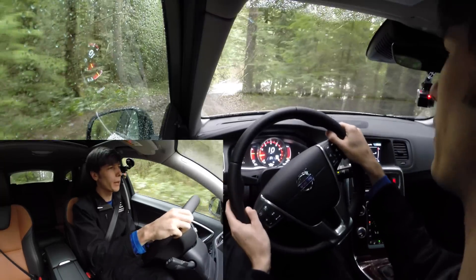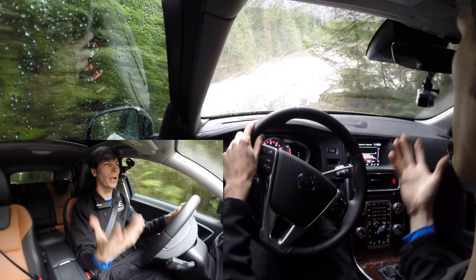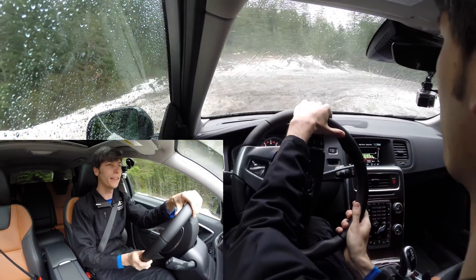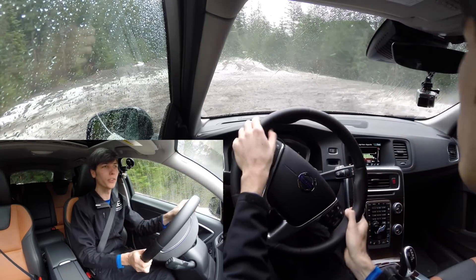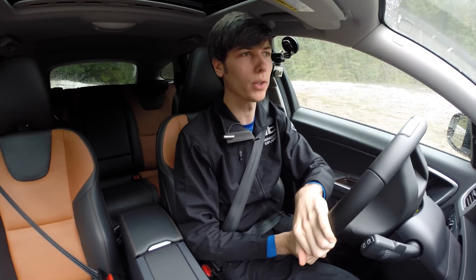One of the cool things about this car is that there are actually a bunch of different versions, and I'm going to be talking about three of the main ones. First off, you can get a two-liter inline four-cylinder with around 240 horsepower, which is going to get you really good fuel efficiency and it's front-wheel drive.